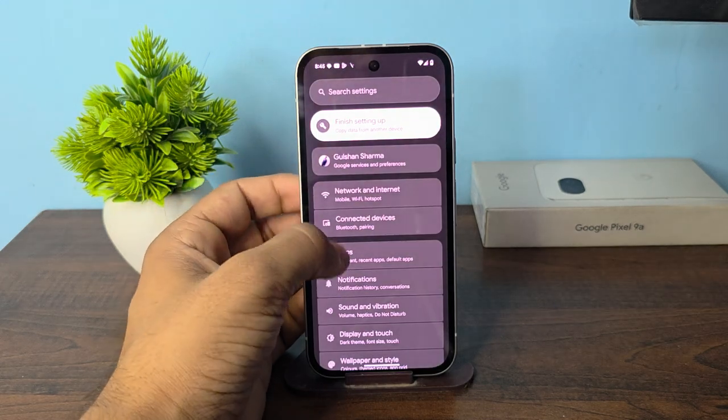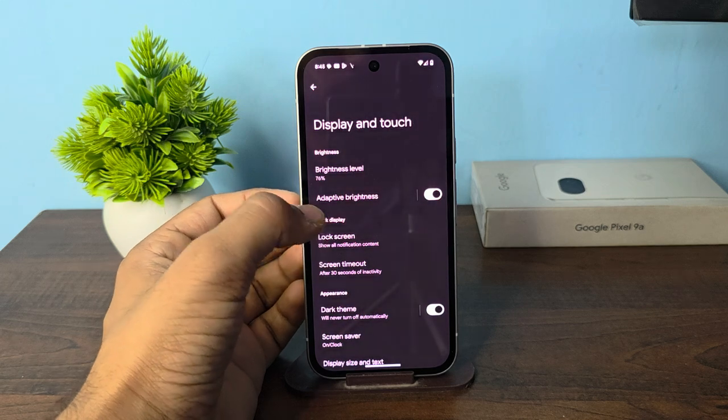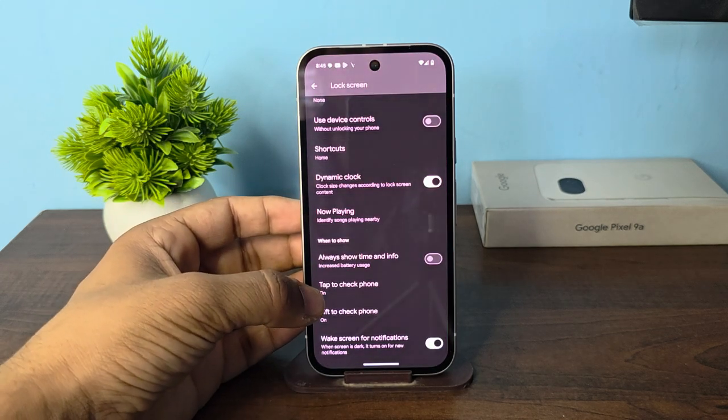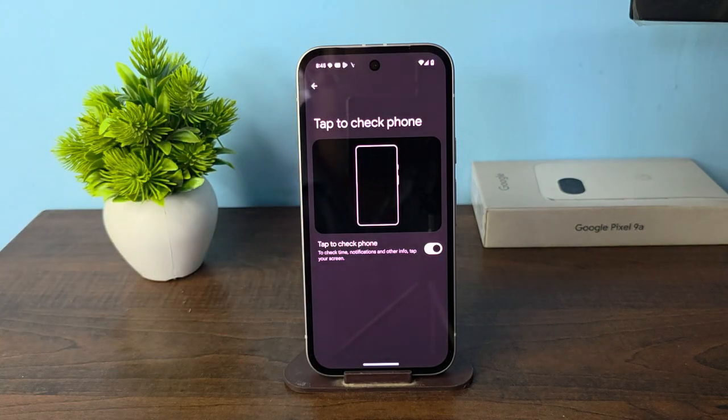Once you open your settings and then go to display settings, click on lock screen setting and after that scroll down and then select 'Tap to check phone.' This works as a double tap.